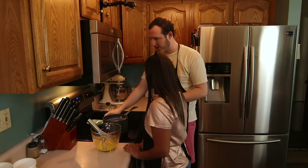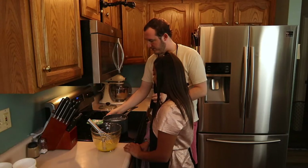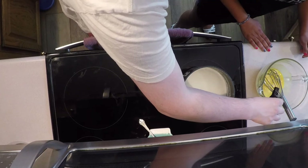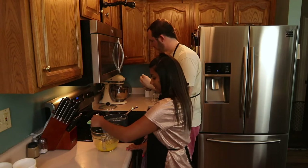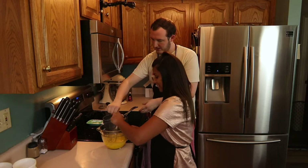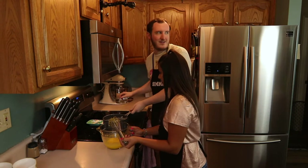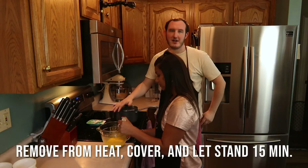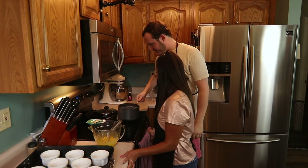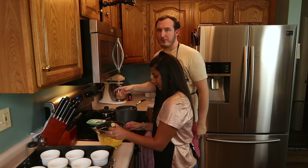Our cream is boiling — it takes a little while but we're getting there. Real quick, we're going to add just a dash of vanilla extract to our yolk mixture and stir that in. So now that we're at a boil, turn the heat off, take it off the heat, cover it, and unfortunately it has to sit for a few minutes. Now we're going to mix this into our egg mixture and then pour it into our ramekins.